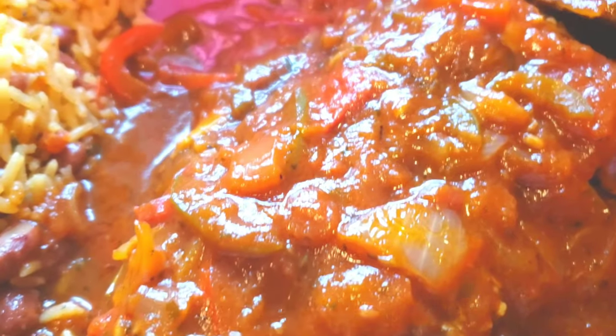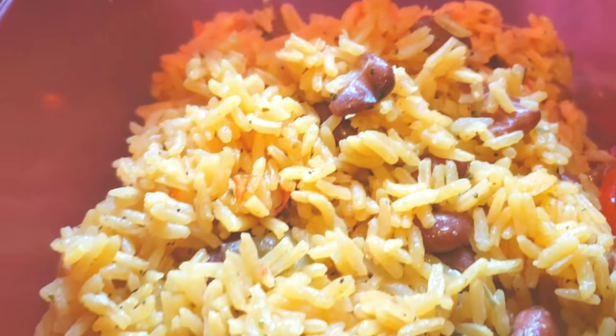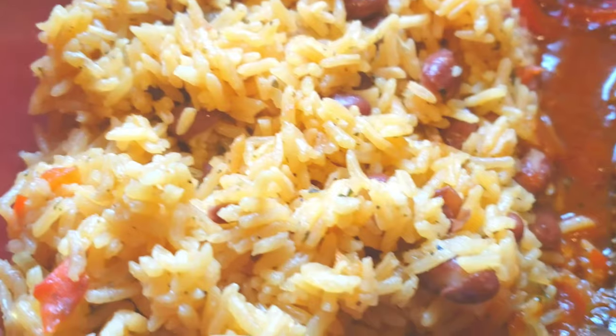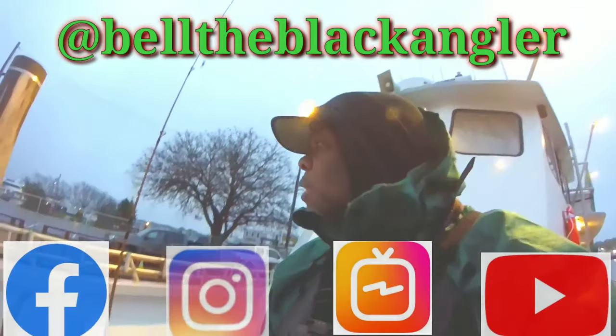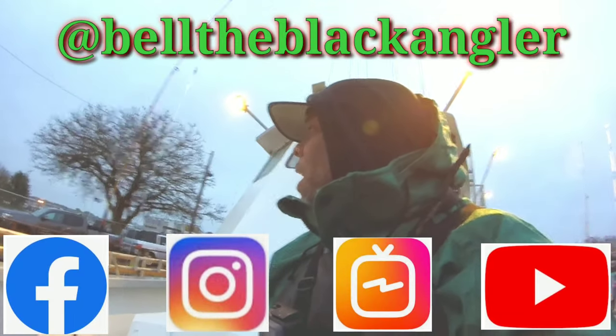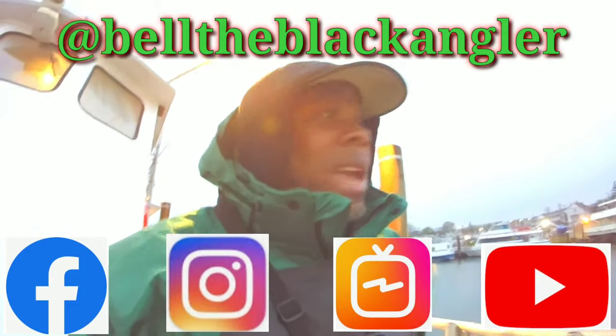It's your boy Bella Black Angler. I love you. Thank you for the support. Thank you for watching. Be safe, be you, stay up. Peace. Follow me on Facebook, Instagram. Watch my IGTV channel. Like and subscribe on YouTube.